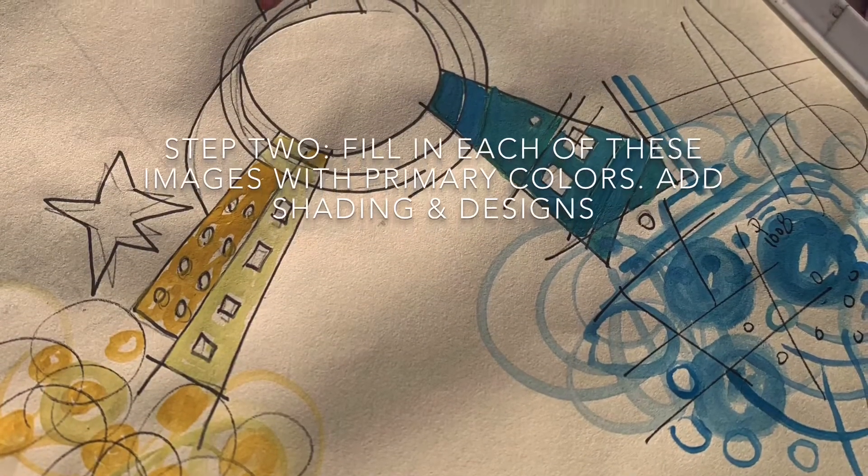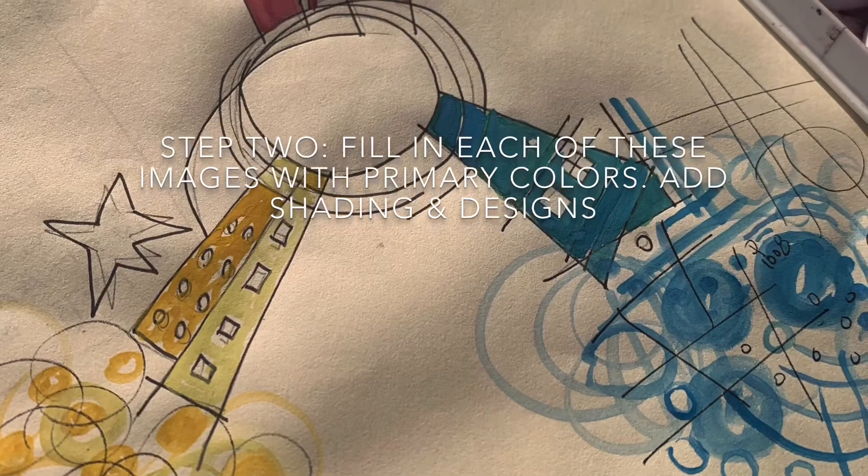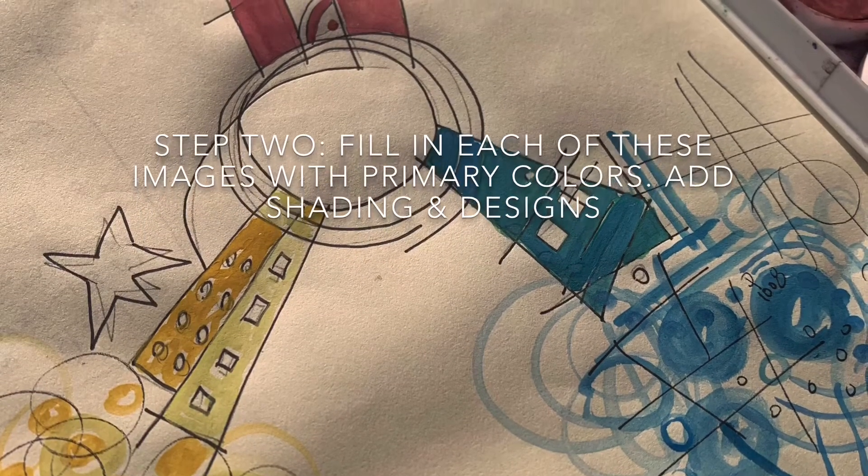Step 2: Fill in each of these images with primary colors. Add shading and designs.